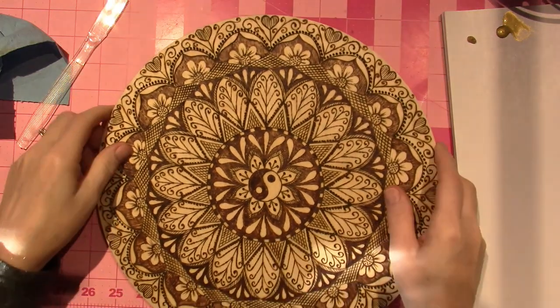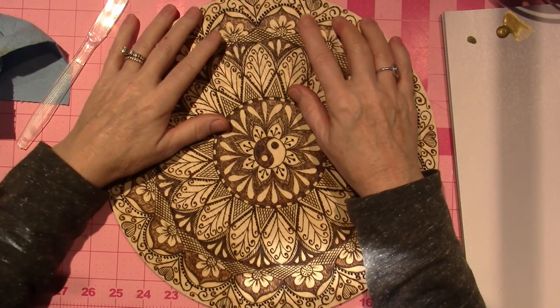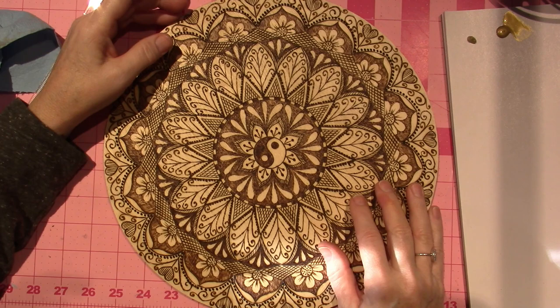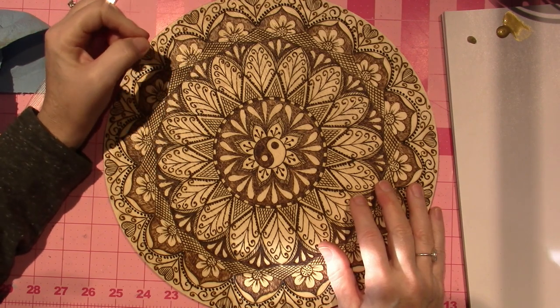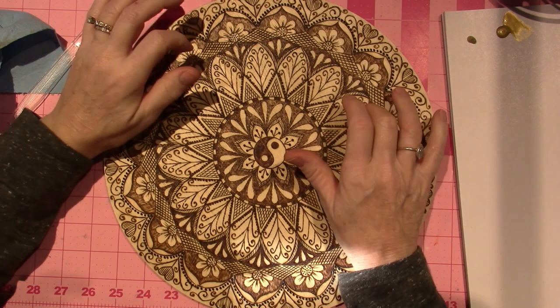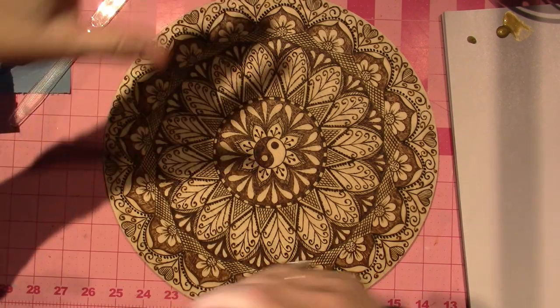I did some cross-hatching here and here, which I really like, and I'm debating checkerboarding that — like painting every other one. But for right now I just want to do some shading and some floating with gold.